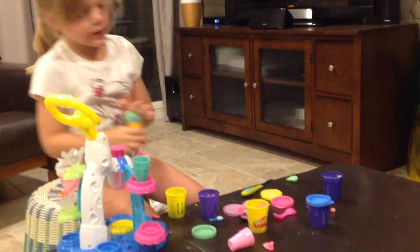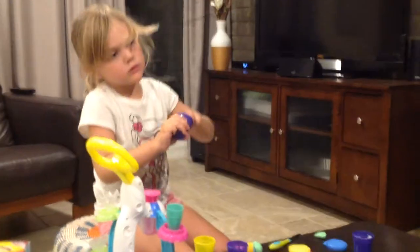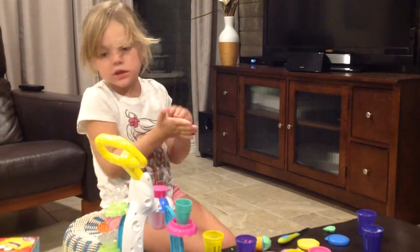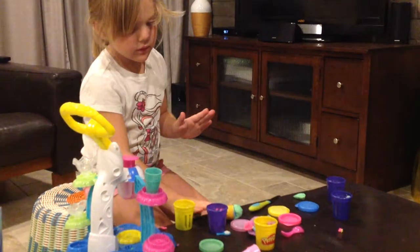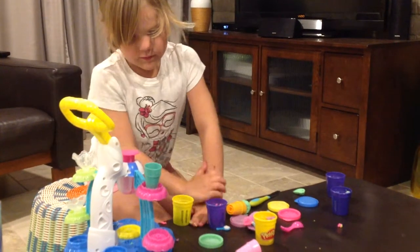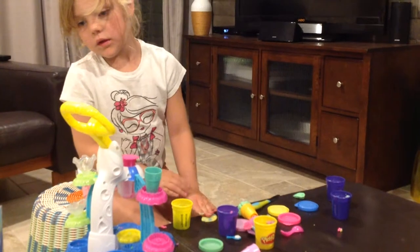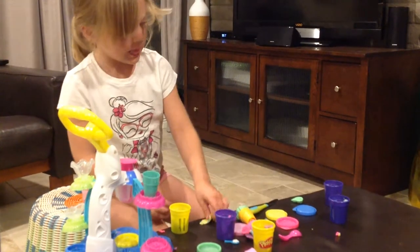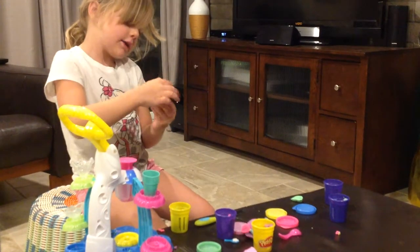And now we need blue. I don't have much blue so I'll just use this, and I need to flatten it out. Just like that. Now we need to put it on top of our ice cream.